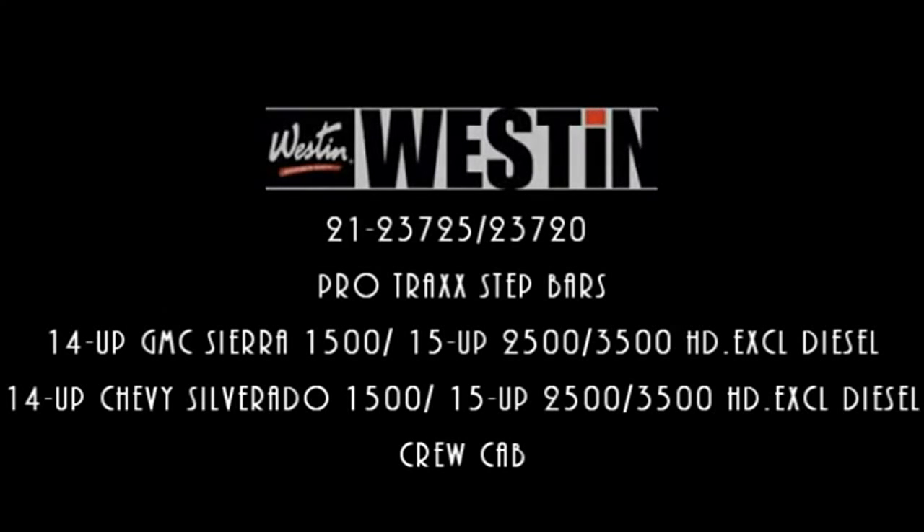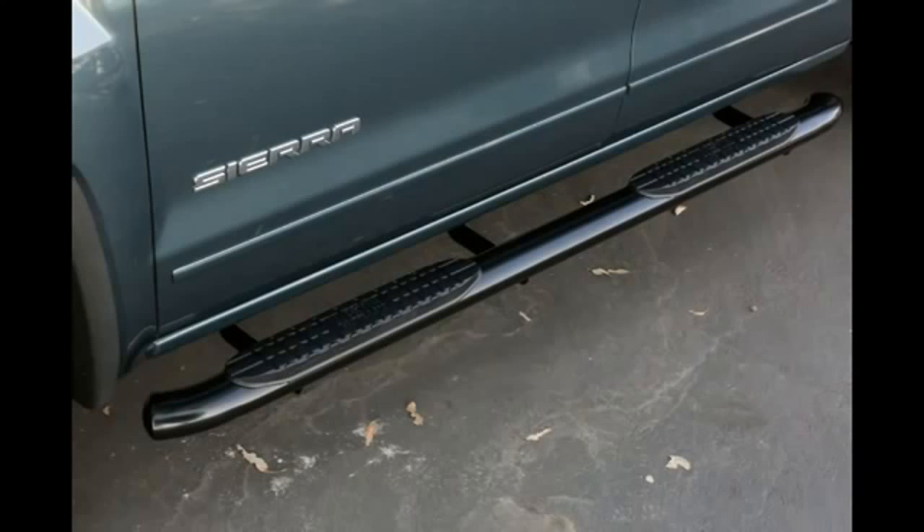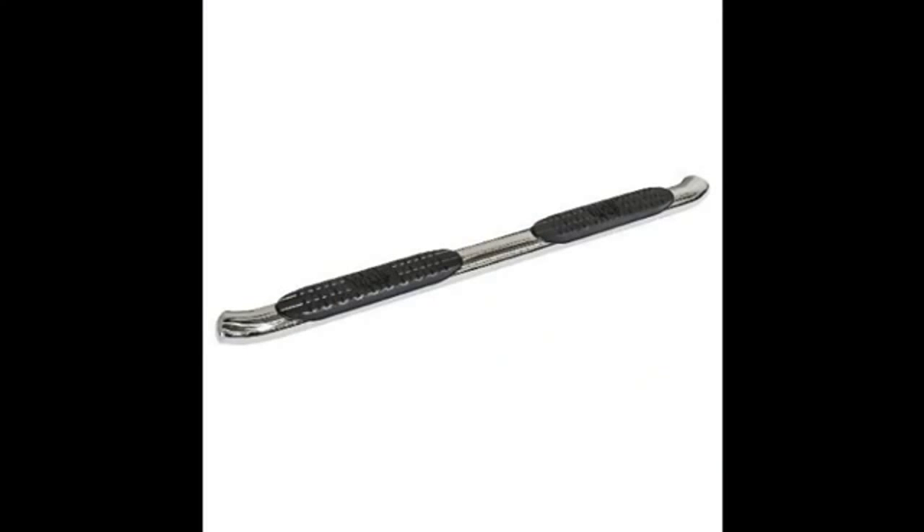This part number will also fit the 2015 and up 2500 and 3500 models, excluding the diesels. The ProTrac step bars feature a bold saddle pad mounted design, deep paved waterways to keep the step areas dry, 30 degree OE style bends, fully coated seamless domed ends, and a no-drill installation application. They also come in two finishes: polished stainless steel and black powder coat.